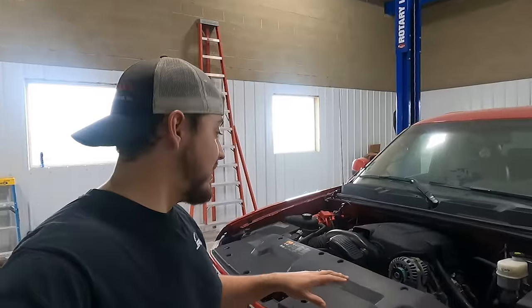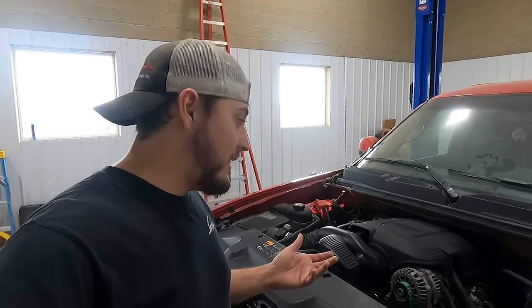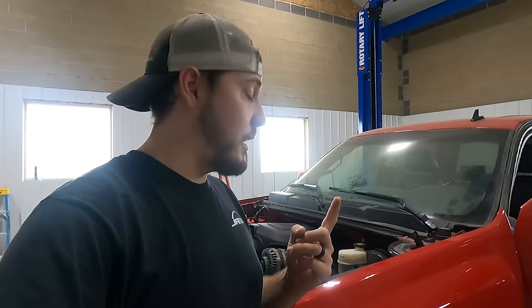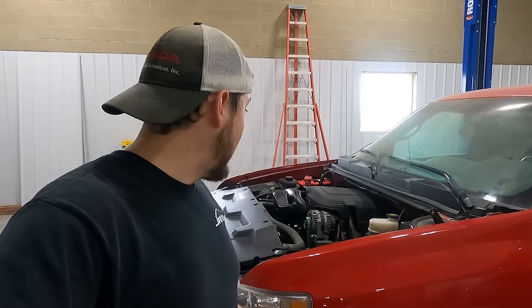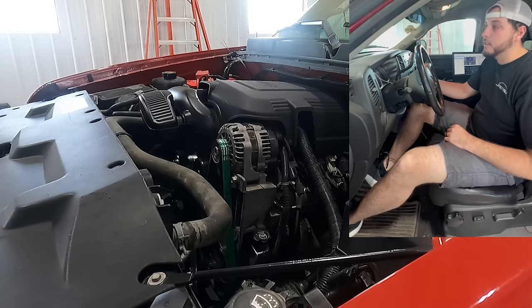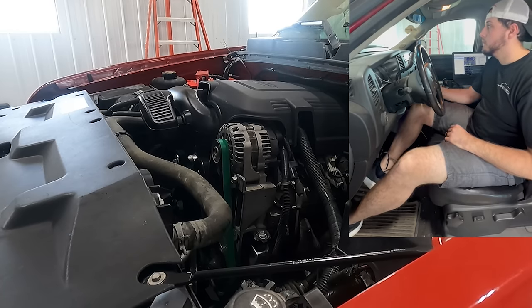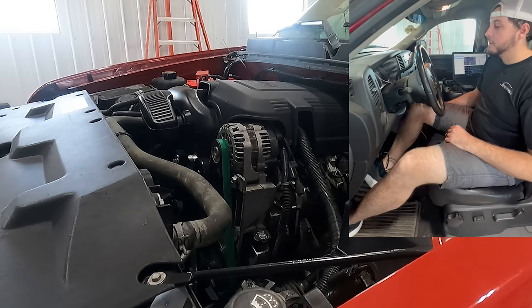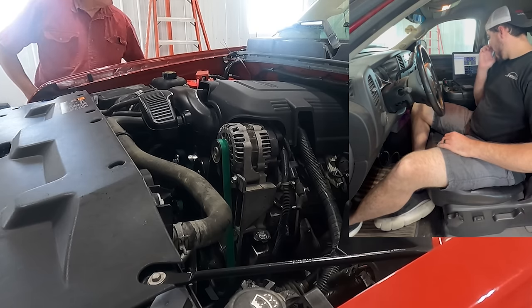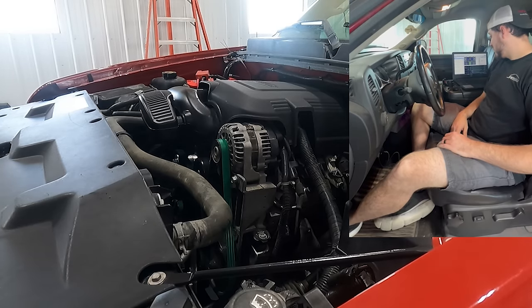I got the engine all installed. I didn't film a lot of that because honestly it was enough of a project to get it in without recording it. I've done a little bit of the tune — I went in and disabled the variable valve timing and disabled the DOD/AFM — so it should be good for the first start. That's a little bit out of my wheelhouse, but we're going to give it a go. And she runs! At this point I'm working on learning to tune so I can get my emissions test and get back to some further upgrades on this truck. Talk about satisfying. Thank you for watching everyone, be sure to like and subscribe, and we'll see you in the next one.